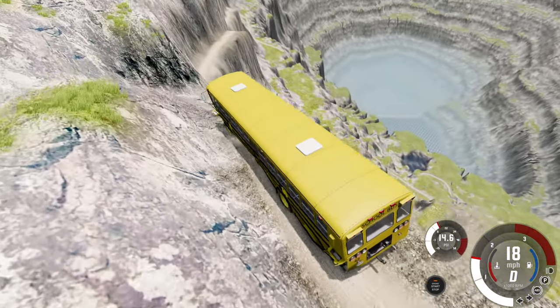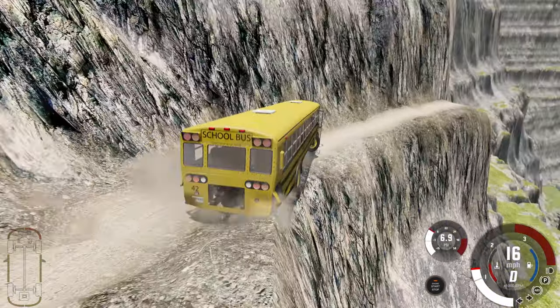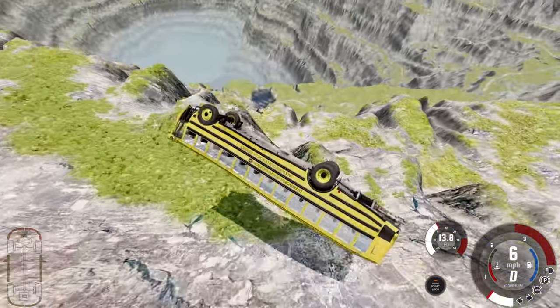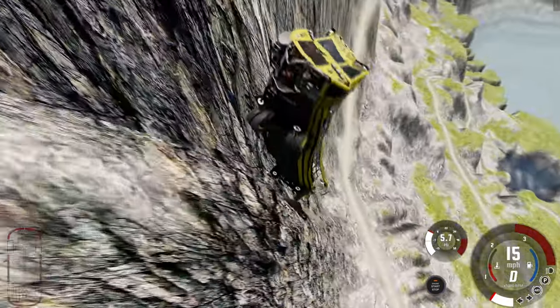We're not even like one fifth of the way down — not even probably one tenth, to be honest. Be careful, don't break our car. That was the worst possible scenario right there — you guys better be holding on because we're about to be a pancake. Oh gosh. There we go — that's lovely, that's exactly what we needed. We're back up a little bit.